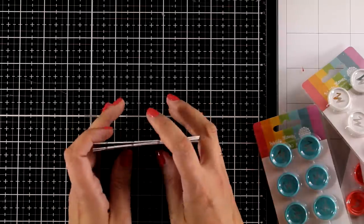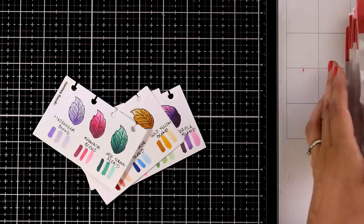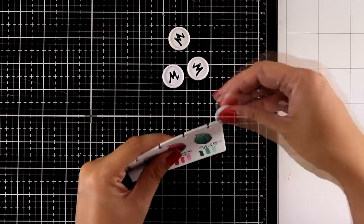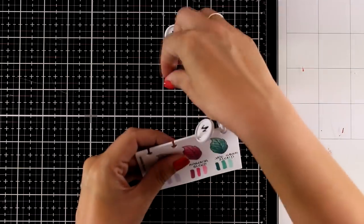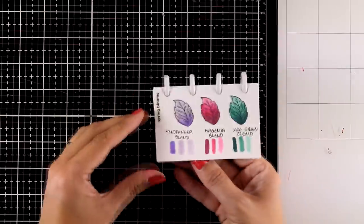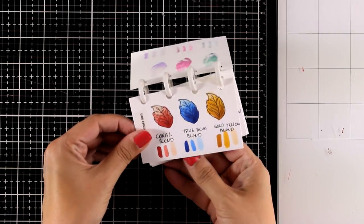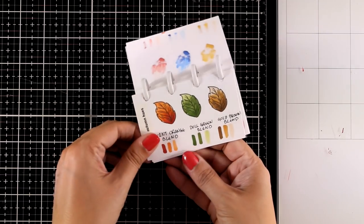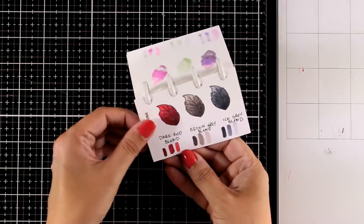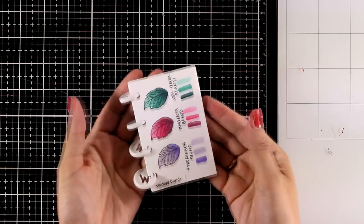Here are all my swatches ready to go. I'm using the disc system by Waffle Flower — a great system where you can rearrange pages, take them out, or add new ones anytime. I'm going with white discs so I don't add distraction when viewing the color swatches. I'm also adding swatches from the other Triplends I already own so everything is together. This system works great for ink pads and watercolors too — just use different paper for each medium. In the next video you'll see these markers in action coloring stamped images for cards. I hope you had fun and got inspired today!